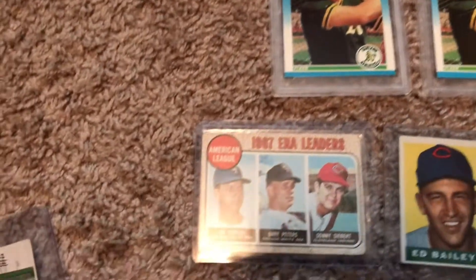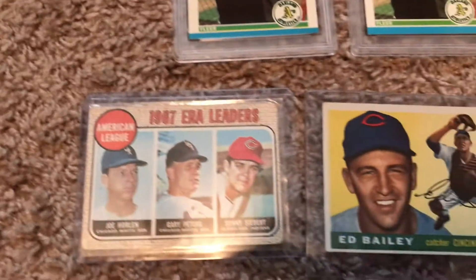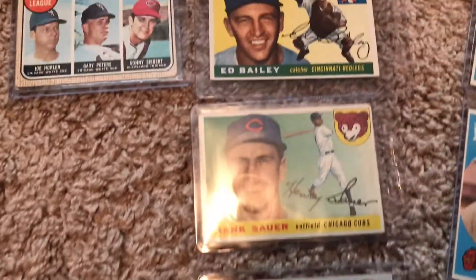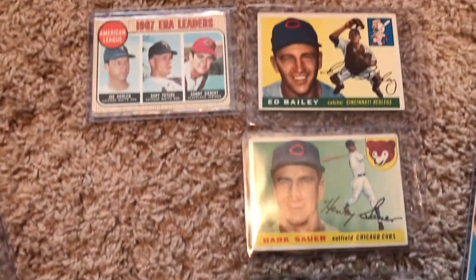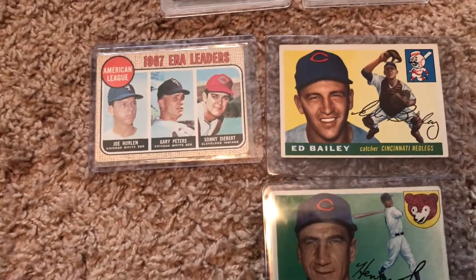I also picked up a 1968 card I didn't have — it was in a dollar bin — and three 1955s right here, five each. I pick up the '68s and '55s when I see them but I don't go hunting for them, so it's just when they show up I buy them.